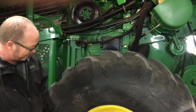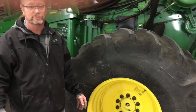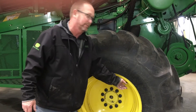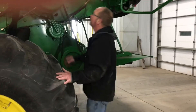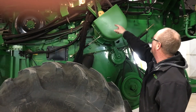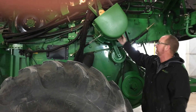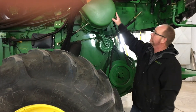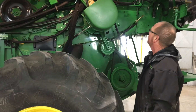Moving around to the back — wheel bolts: make sure you check your wheel bolt torque and your air pressure in your tires. Coming around here, we have all our drives for our unloading auger and our drives for our chopper. You want to look at all of these very close. Pull belts off, roll these over, and make sure everything turns smooth — no loose bearings, no bearings making any noise.